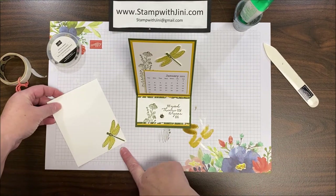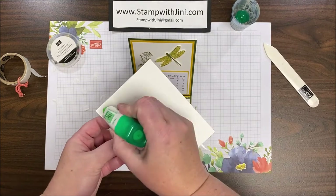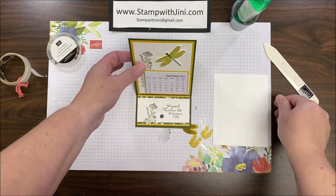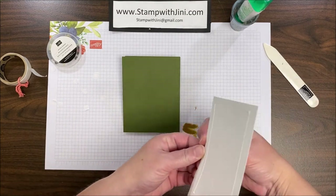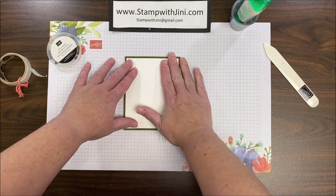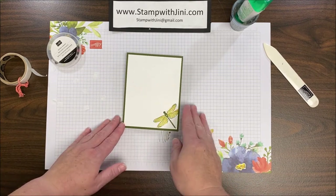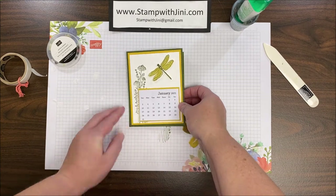That's finished. I'm ready to add that signature panel that I stamped earlier. I'm simply going to add a little adhesive onto the back of this and flip the entire card over, then place it right on the back. If you prefer, you can wait to do this part until you're ready to send so you can stamp the sentiment you'd like or sign it the way you'd like — it makes it a little easier since this is kind of a bumpy project.